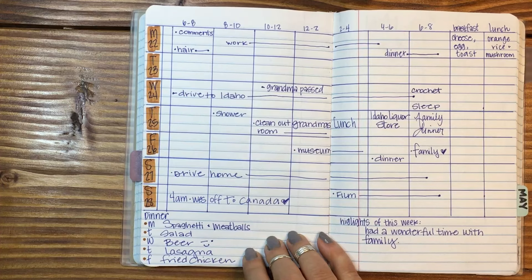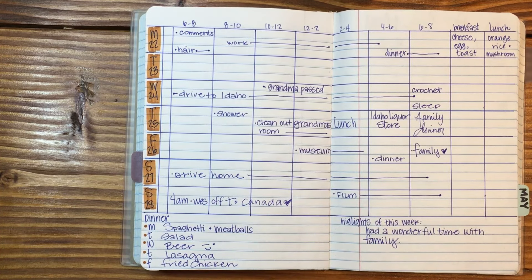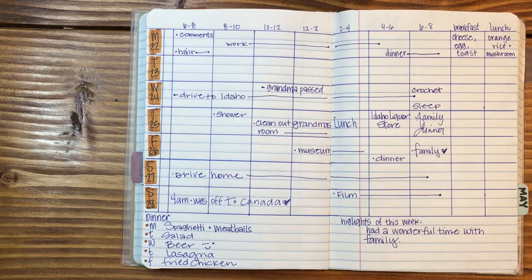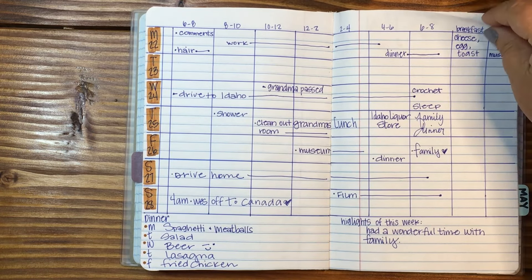Here's another blue week — the hourly layout, 6 a.m. to 8 p.m., with breakfast and lunch over here. I didn't fill this in a lot because we were spending a lot of time with family and on the road.